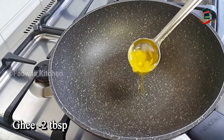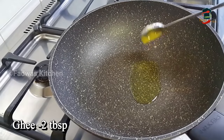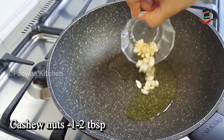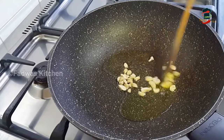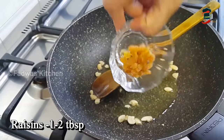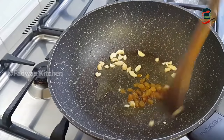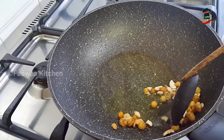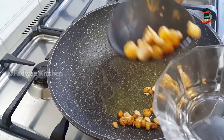We will add 2 tbsp of cashew paste. Let's add 2 tbsp of cashew paste. After we add the cashew paste, we will set it aside in the pan.